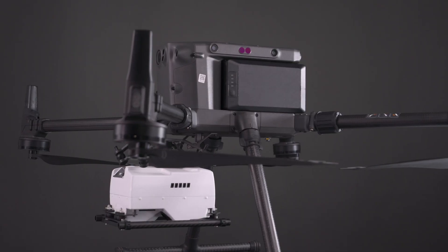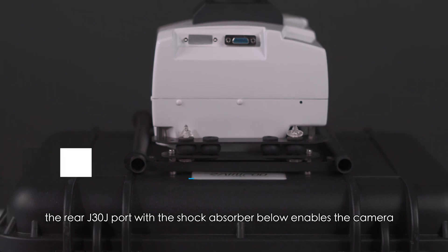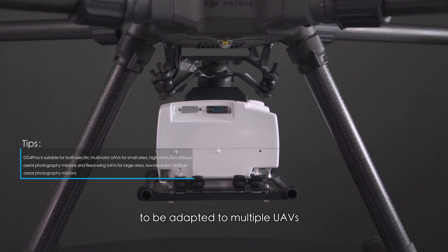The DJI Skyport adapter ring above is perfect for the DJI M300. The rear J30J port with the shock absorber below enables the camera to be adapted to multiple UAVs.